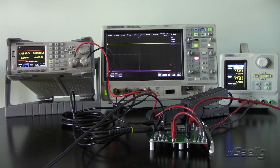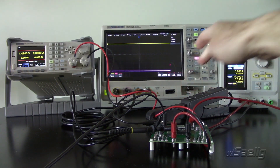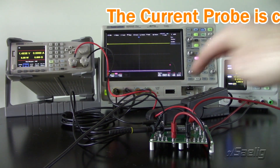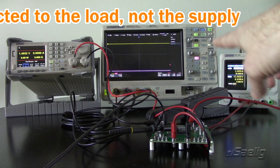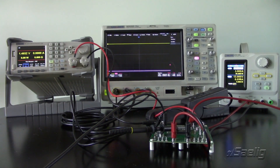We're going to use the SIGLENT SDL1020X-E electronic load, pulling a certain amount of current and stepping from one current value to another very quickly to change the load on the power supply module and monitor the step load response. We've got an SPD1168X-E power supply at 12 volts, 3 amps for the board, coming in on the banana jacks. I've got a SIGLENT CP4070 current probe measuring the current output, and an SDS2354X Plus oscilloscope with a probe connected to the feedback loop.